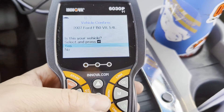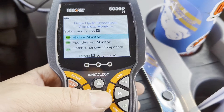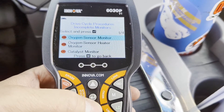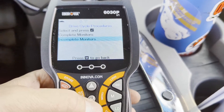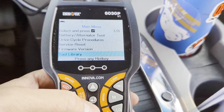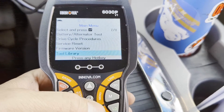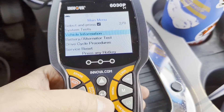Drive cycle procedures — is this your vehicle? Yes. It shows complete monitors: misfire and fuel. What are incomplete: oxygen sensors, catalyst, and evap. That's a nice report of what's set and what's not. This truck doesn't have any service monitors to reset. There's also a tool library — it gives you a menu explaining all the icons. That's excellent.